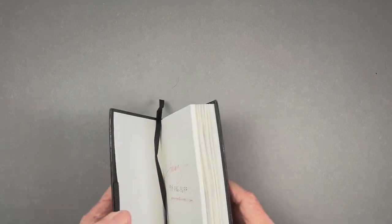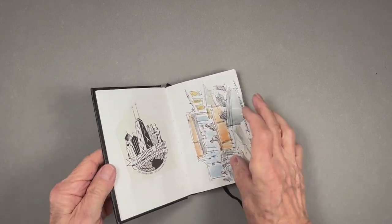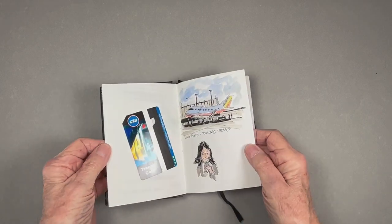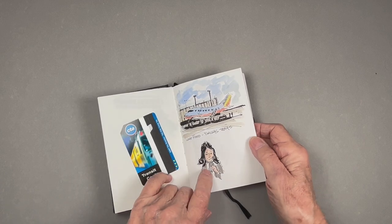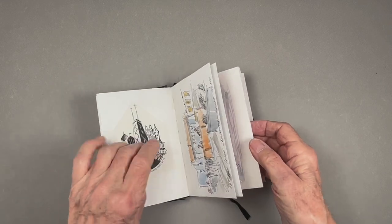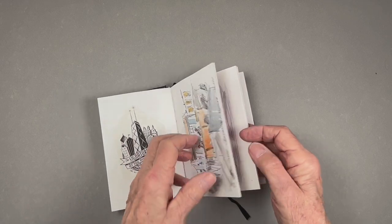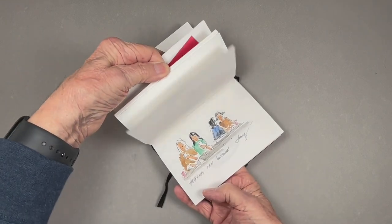Let's talk about some of the sketchbooks that I use. This is a little small version — upside down. I've used this traveling around. As you can see, this was a trip to Chicago and this was a little CTA transit pass sitting in the airport waiting for a plane. We went to the top of the John Hancock building, and that's a little bit of a napkin. All of these are just little sketches that were done.